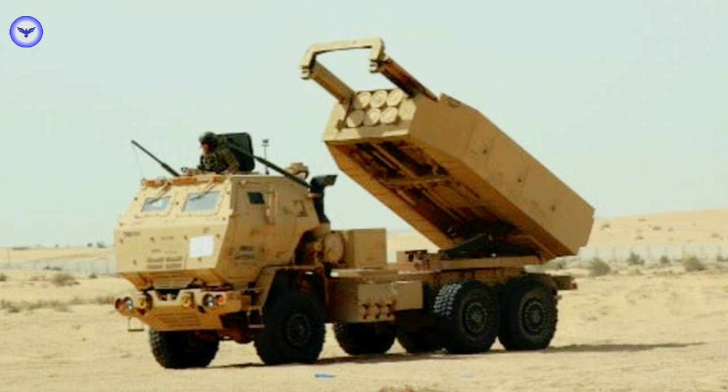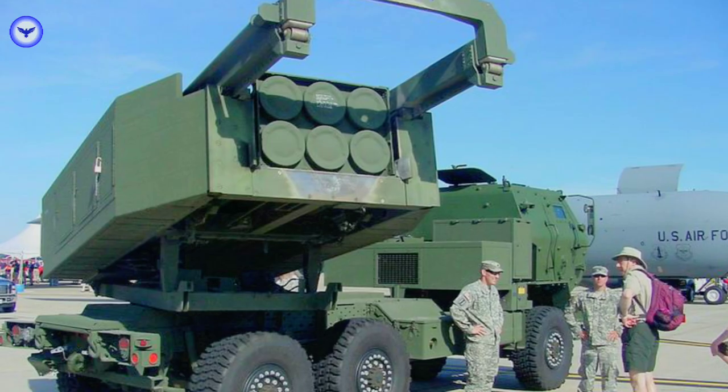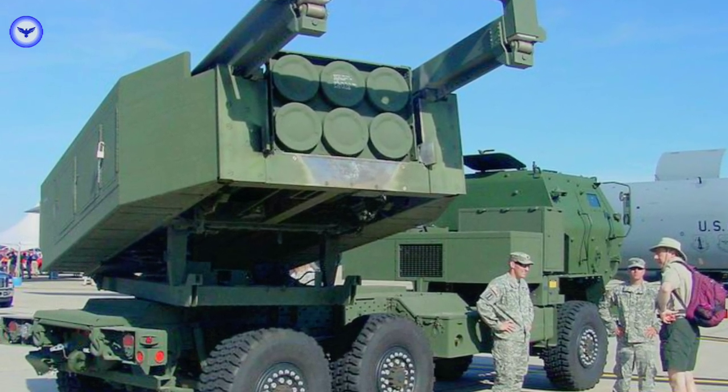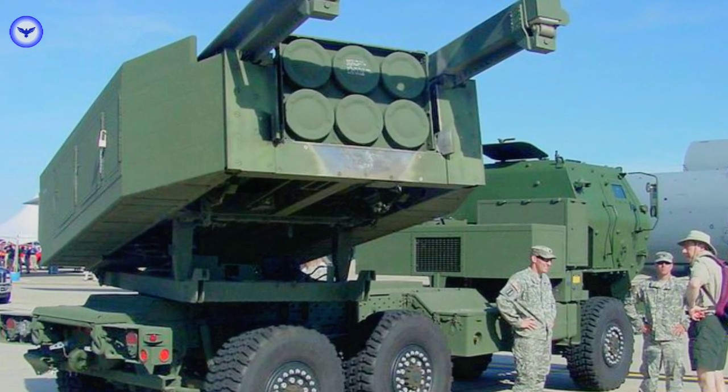In conclusion, the M142 HIMARS rocket launcher is a highly effective and versatile weapon system that can rapidly deploy to any location and engage a wide range of targets. Thank you for watching this video and learning about the features and capabilities of the M142 HIMARS.